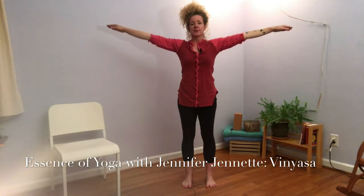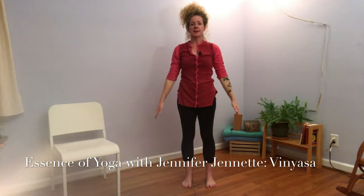So breathing in, we bring the arms up. Breathe out, we bring the arms down. Breathing in, arms out to the side. Breathing out, arms back down. So we're moving with the breath, which requires concentration. It cultivates concentration and awareness. We can really go inside and feel what's happening — what am I actually doing and how does it feel.